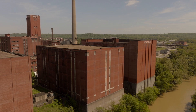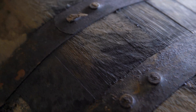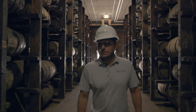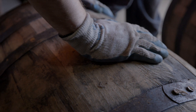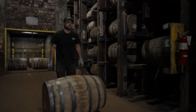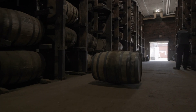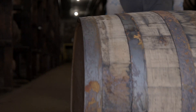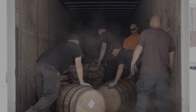Once our whiskey goes into the barrel, maturation is a very important step, and our maturation here is unique. Just because of our own little microclimate here — it's very humid here — but also the construction of our rickhouses. We're in these big concrete brick rickhouses, they're six stories high. Just the way things are going to age here is a little bit different than anywhere else in the world, and it's going to help make our whiskey unique.